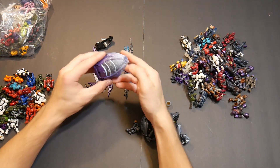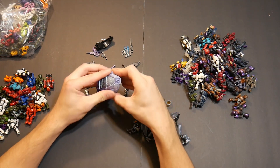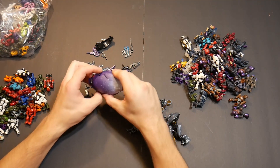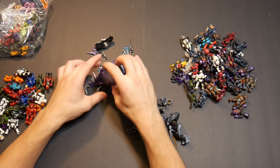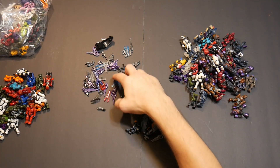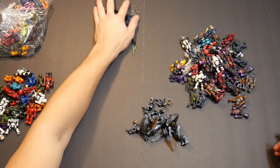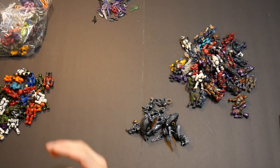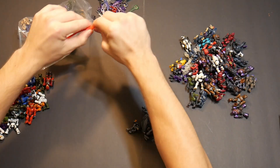I also have this drop pod, and if I can open it, it's full of weapons as well. This is off the front — a Lego blaster. And that's the last one for the haul.